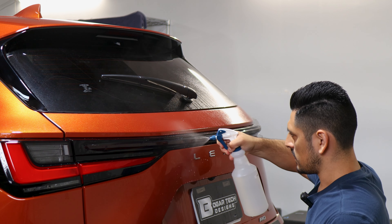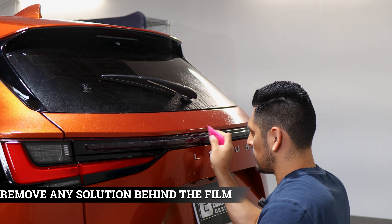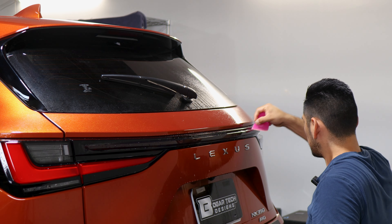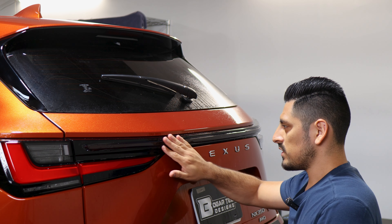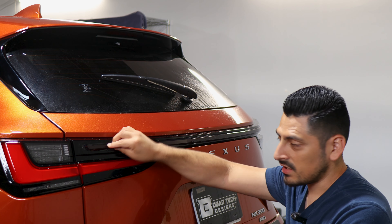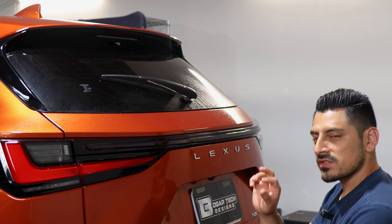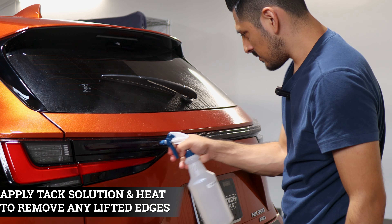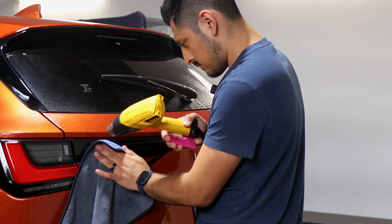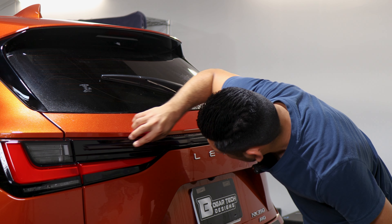Now we focus on securing the rest of the film. Apply tack solution and start removing any solution that's behind the film, helping it tack down little by little. Once we finish securing this whole piece, the last thing to do is apply tack solution once again and this time apply heat to help seal any edges that are still lifting. Apply tack solution, grab your heat gun, and start adding heat anywhere you still see the film lifting. Then make sure there's nothing else lifting.